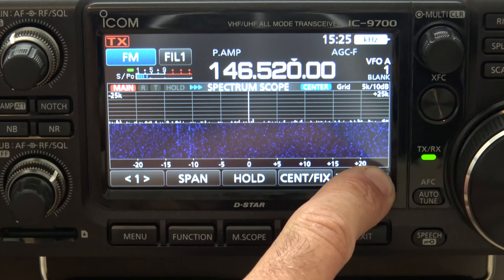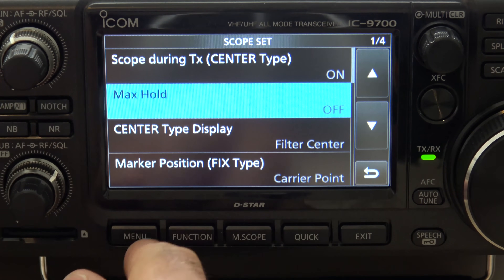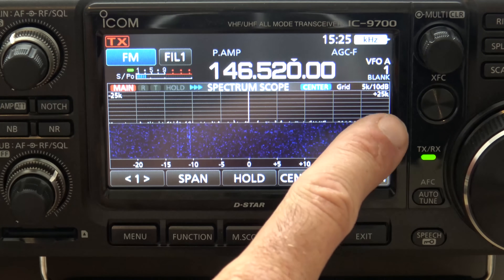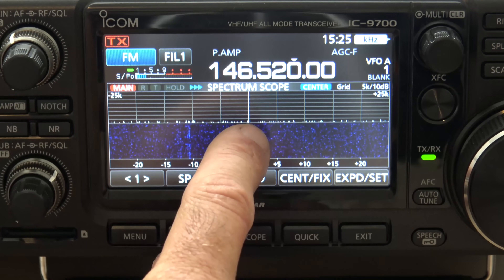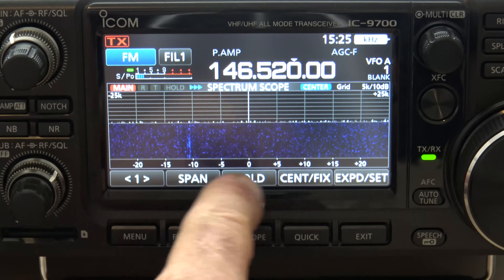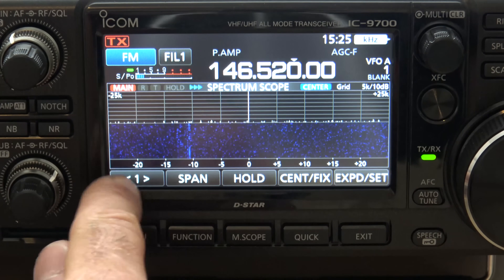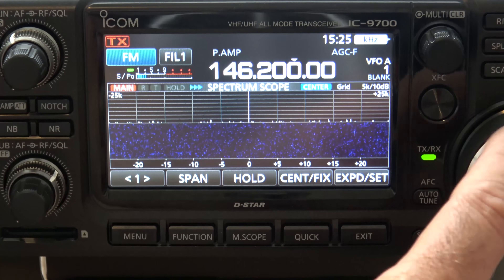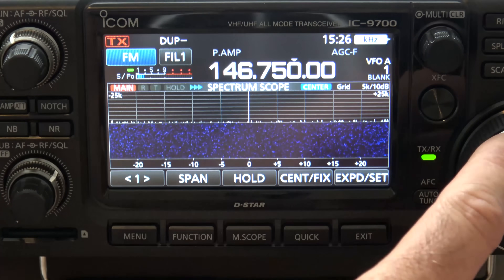We'll go back into the settings. There's the Center Type Display and the Marker Position. The way the scope is set up now, you can see it's 50 kHz by the depth — 25 kHz from the center line this way and 25 kHz from the center line the other way. If your signal is over here, it's 15 kHz down from where you're at. And when you're turning the dial, you can see it's moving your line here while signals move where you're at.